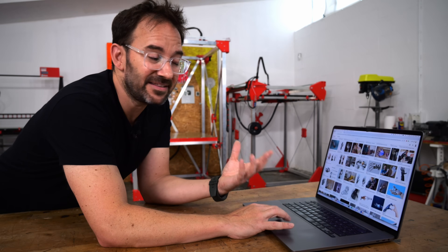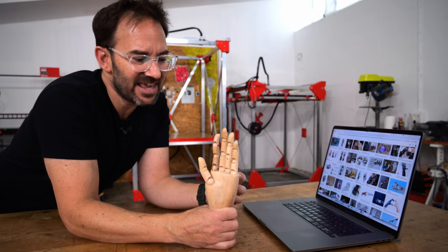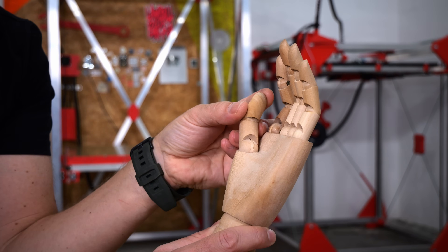There are a million robotic hand designs online, but none of them are for giant robots. So I chose this design, but with an extra bit in the thumb.